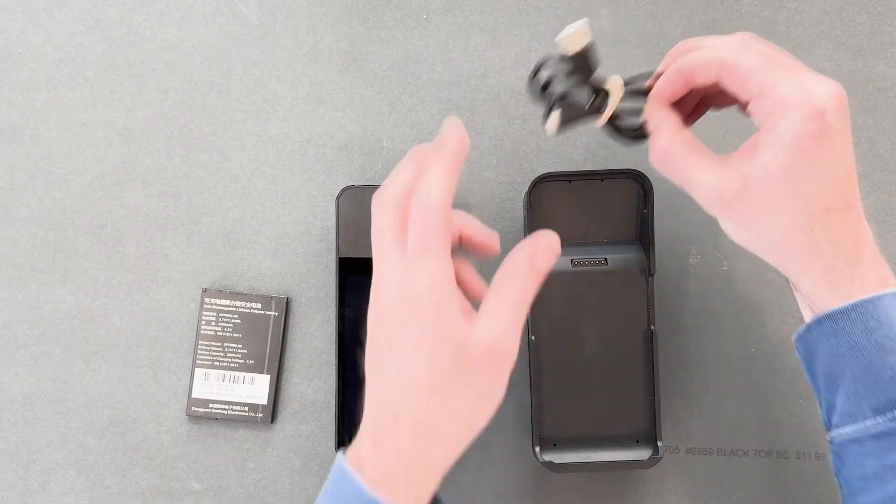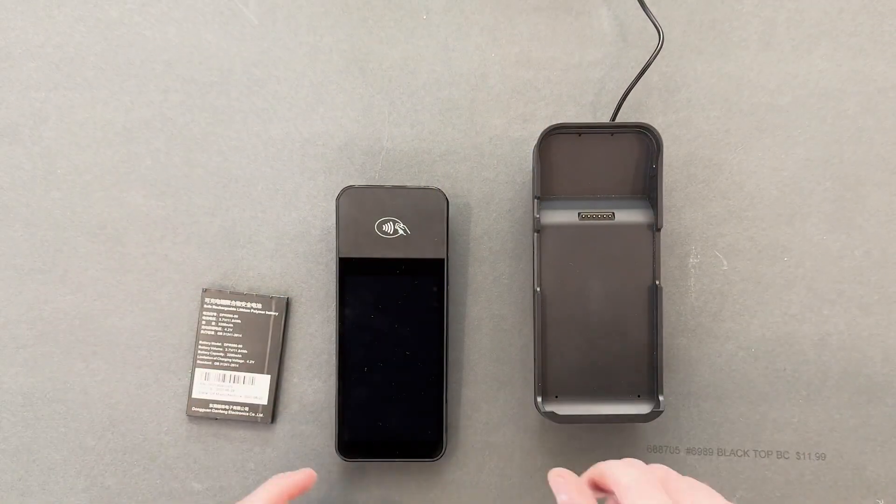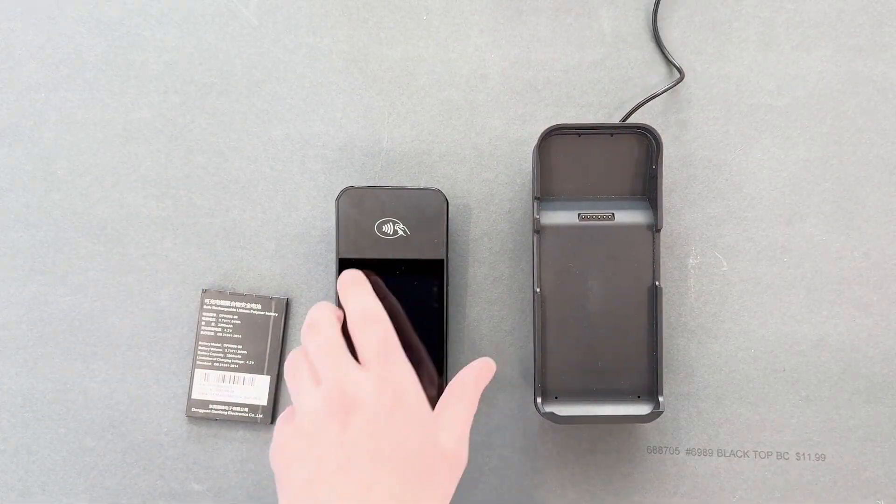I'll plug this end of the charging cord into the underside of the dock. I'll plug the other end into a USB power source.